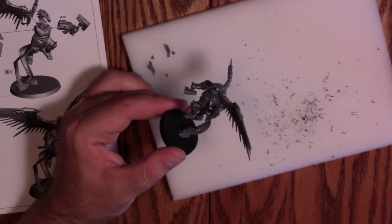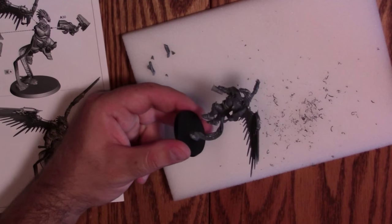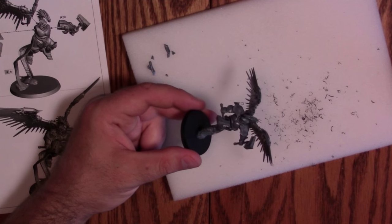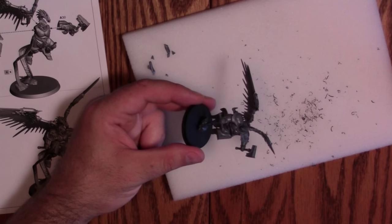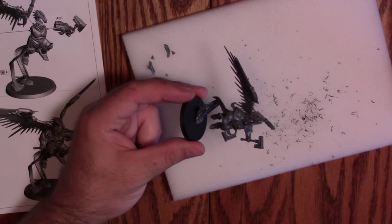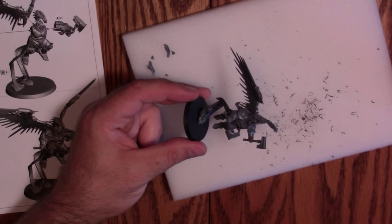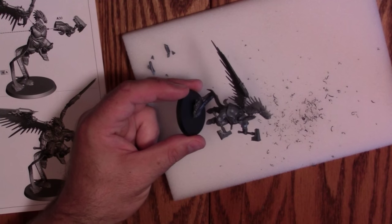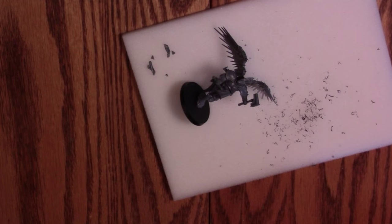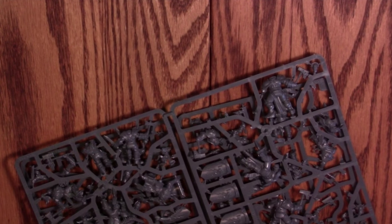These are very dynamic poses — this wouldn't have fit into Fantasy before. You couldn't have done this in a rank-and-file game without giving it a lot of special rules or really limiting the pose. I feel like this has allowed GW to be more creative with their posing and sculpts in general.